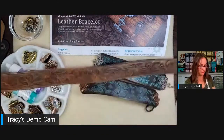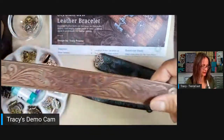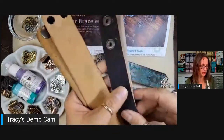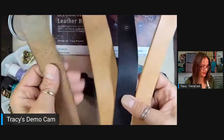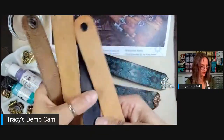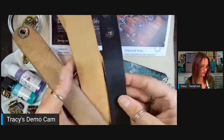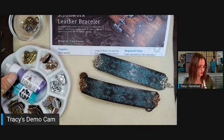I'm also going to demo using blank leather cuffs. Leather Cord USA makes these — you can find them at a lot of jewelry supply places. They're just blank leather cuffs with snaps, but I'm going to cut the snaps off because I think they'll work great with the crimp ends as well. We're going to use a couple of different coloring agents.